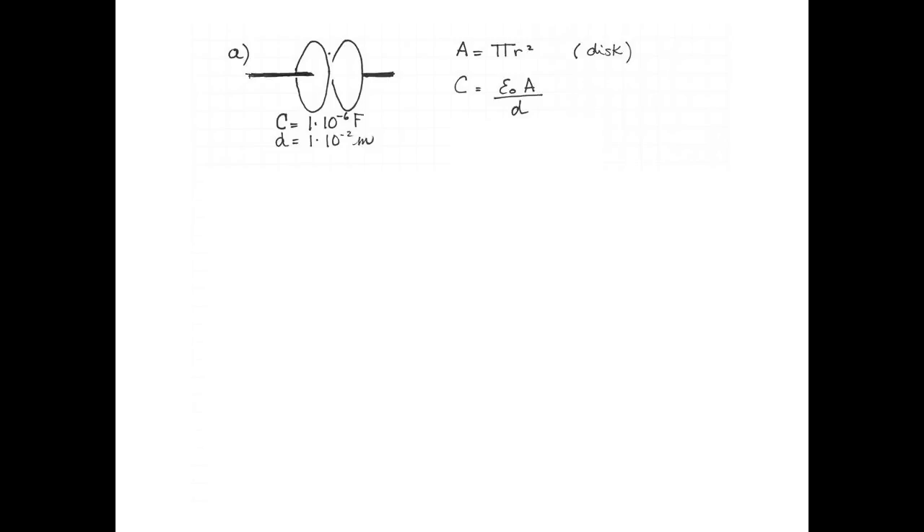Here's a diagram of the parallel plate air-filled capacitor. I'm going to assume that the plates are circular, which would make their area π r squared. The formula for the capacitance of a parallel plate capacitor is ε₀ multiplied by the area of the plates divided by the space between them.